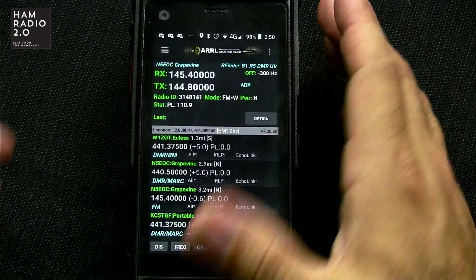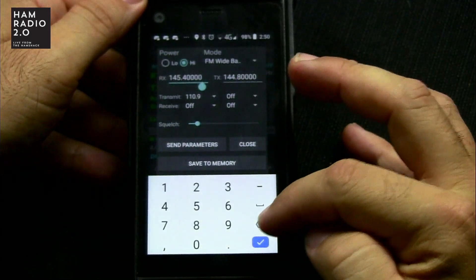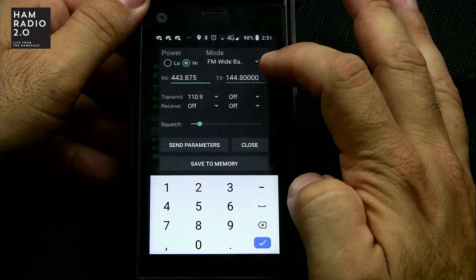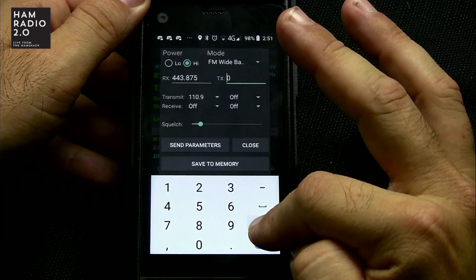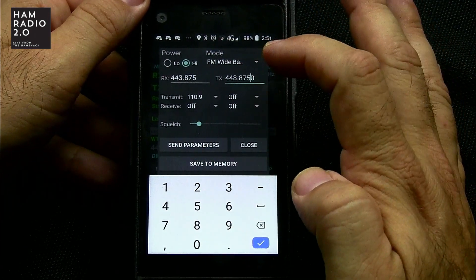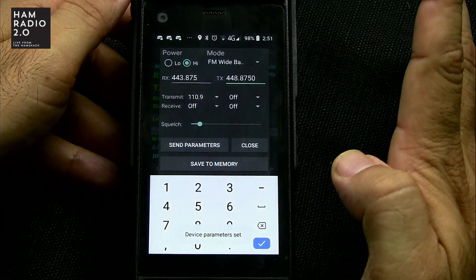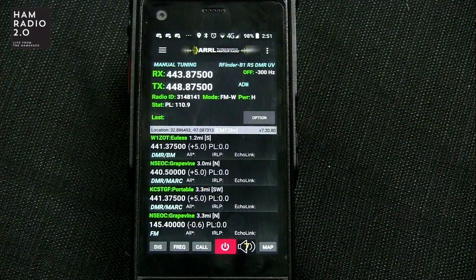Let's go ahead and change one completely — I'm going to program a repeater that I can't find in the app at all. I'm going to go 443.875. I just know this repeater is here because I've lived here so long — it's actually the same club. FM wideband, high power, transmit tone of 110.9. Send parameters. That's how you manually program a repeater.